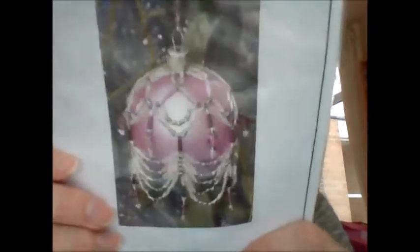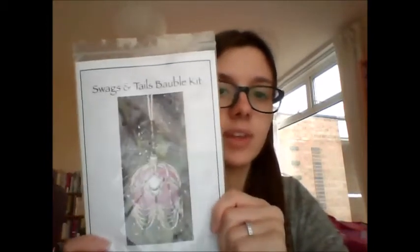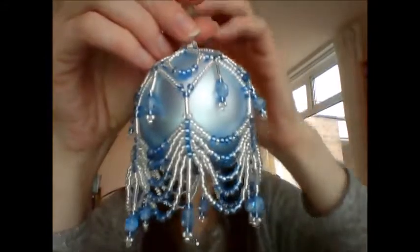I bought this Bauble kit for beads — my first beading Bauble thing called Swags and Tails. It's from the Spellbound Needle Company. I got it in the blue colourway and I have finished it already so I will show it to you. It's so pretty! Not bad for a first go.